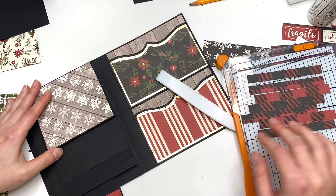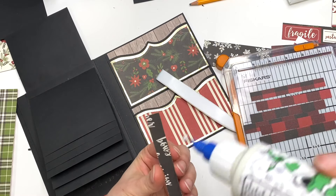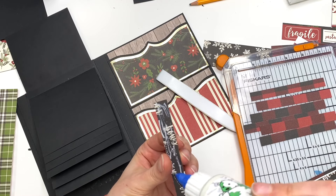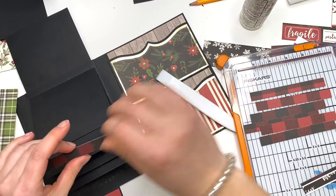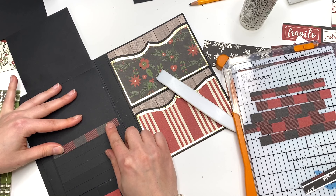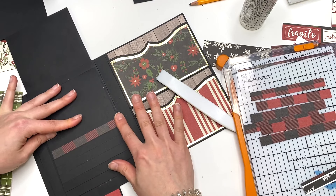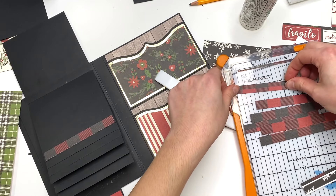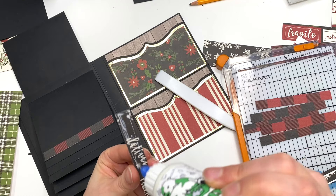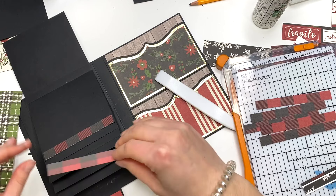I guess we have enough — we have a bunch of these. So this needs to be four and three-eighths by half an inch. I'm going to go ahead and glue them in the order that I cut them, so it's a continuous pattern.